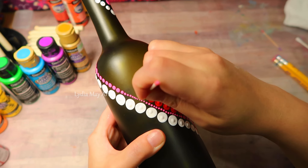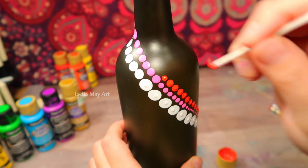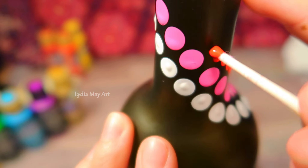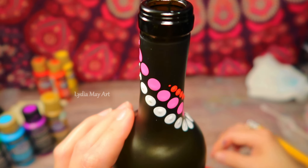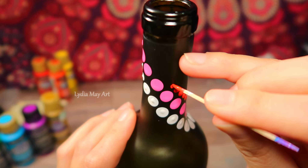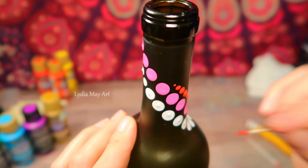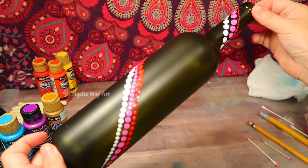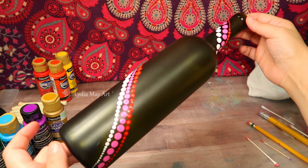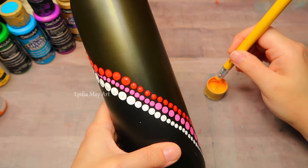I'm just going to be switching up the colors. You want to get your dots as close as you can to the previous row without touching. If they do touch, it's not the end of the world — just get a fresh clean cotton swab, get it lightly dampened, lift and wipe the paint away, then make your new dot in its place. No big deal, just keep going.